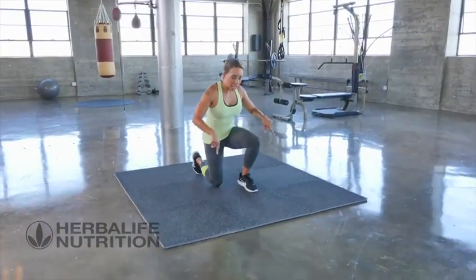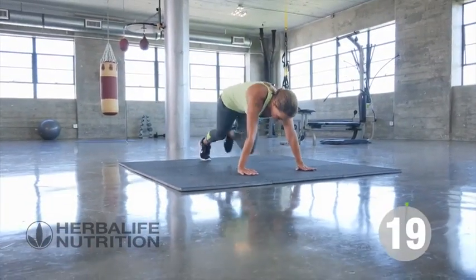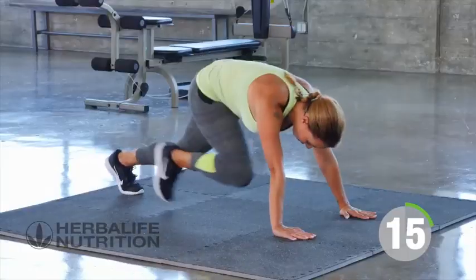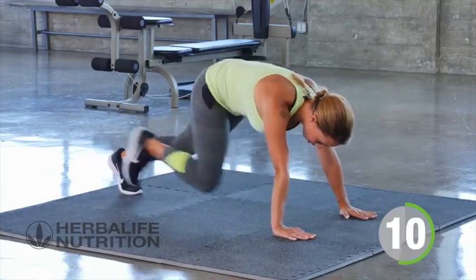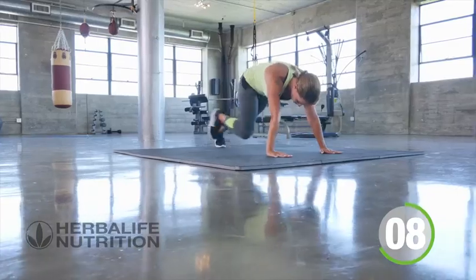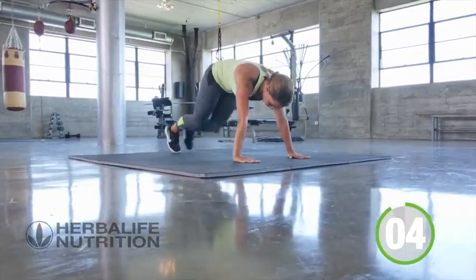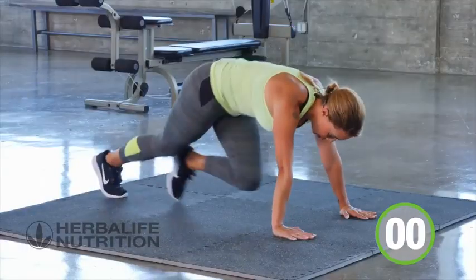Mountain climbers — down on the floor in a plank position. Nice fast mountain climbers, drive the knees forward. Keep the core nice and tight. Three, two, one, rest.